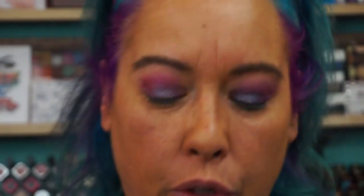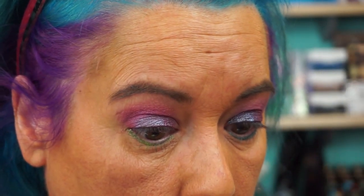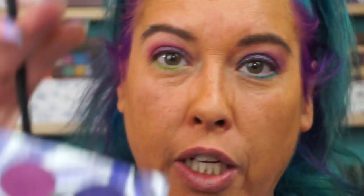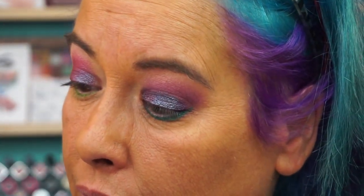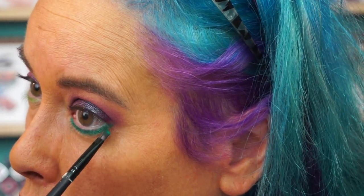So I'm going to go in with High Times — it's light green — on this eye. All right, now I'm going to go into OG, which is the green in the center. That's a pretty green. There is a swatch video somewhere on this whole palette, and another one called Hashtag Brights.